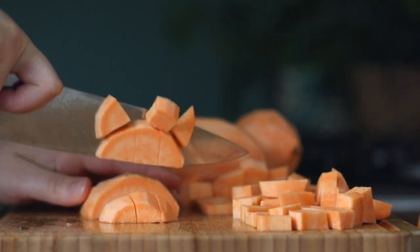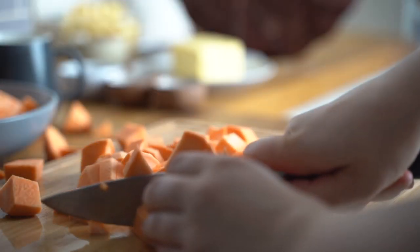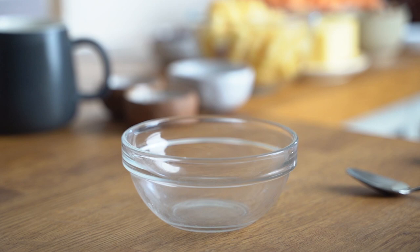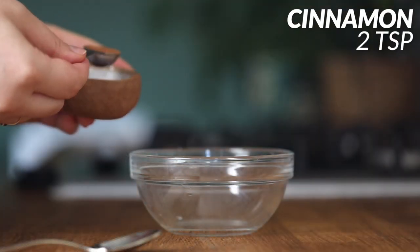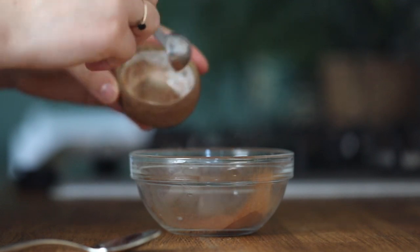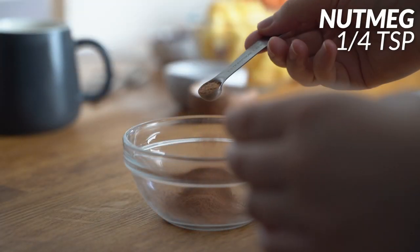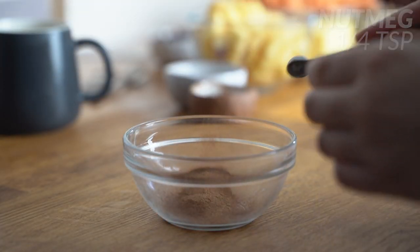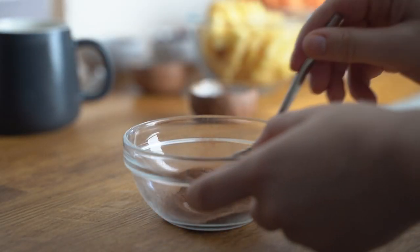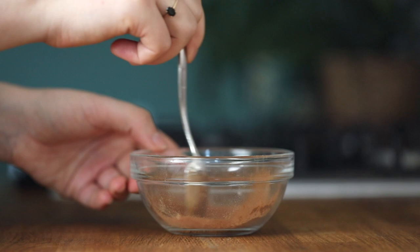Dice them as well as you can — the smaller the pieces, the better and faster they will cook. Let's take a small glass bowl and add in two teaspoons of cinnamon, which is a lovely spice that will bring flavor to the bake, then one fourth of a teaspoon of nutmeg, and one eighth of a teaspoon of ground ginger. Give everything a good mix and combine them well.